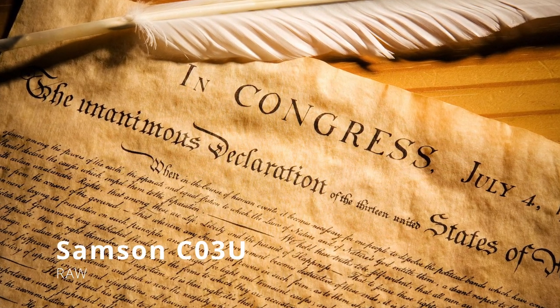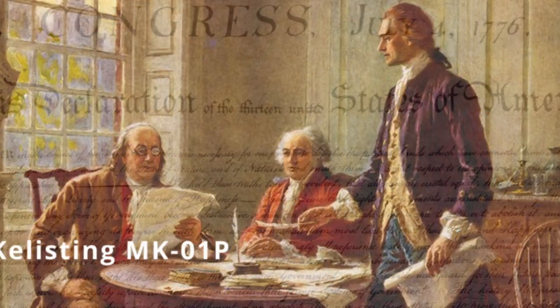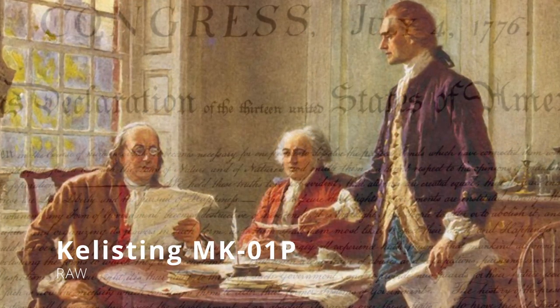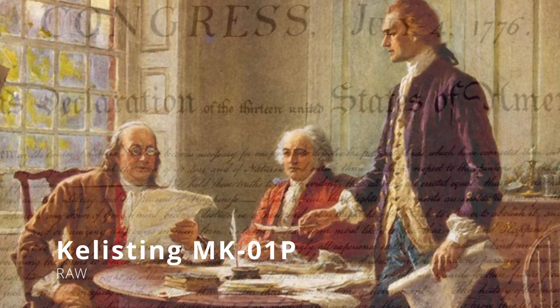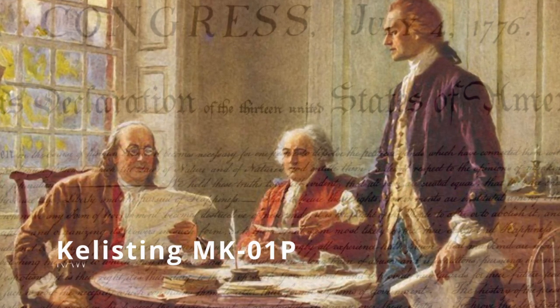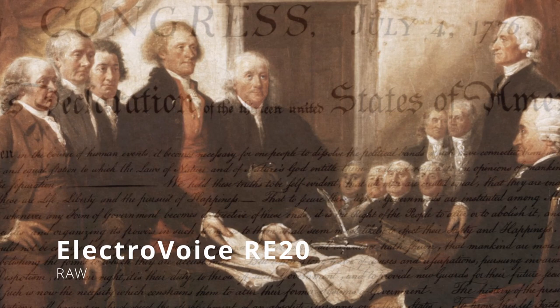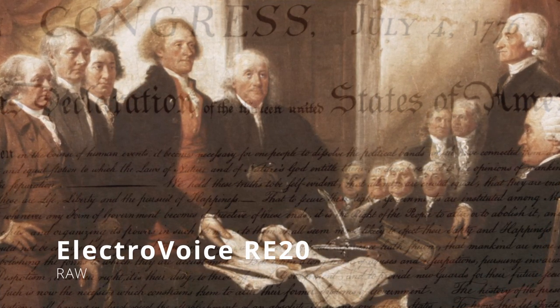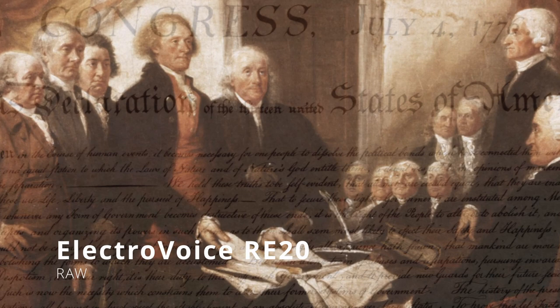We hold these truths to be self-evident, that all men are created equal, that they are endowed by their Creator with certain unalienable rights, that among these are life, liberty, and the pursuit of happiness. That to secure these rights, governments are instituted among men, deriving their just powers from the consent of the governed. That whenever any form of government becomes destructive of these ends, it is the right of the people to alter or to abolish it and to institute new government, laying its foundation on such principles and organizing its powers in such form as to them shall seem most likely to affect their safety and happiness.